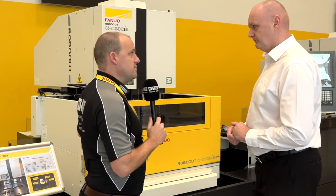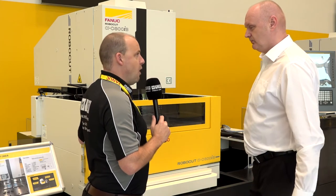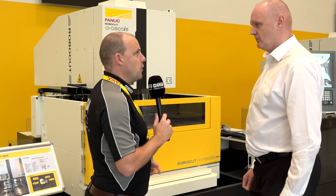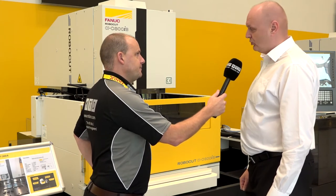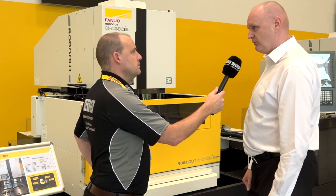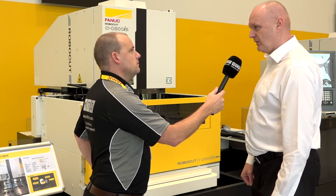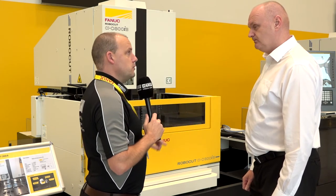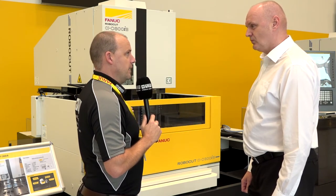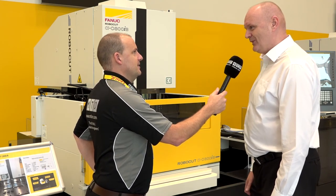This machine's in stock here — you're bringing them in regularly. If engineers want to bring their parts to do demonstrations, they can just give you a call and come down. Absolutely — we've got three machines in the range and can do demos on all three. We aim for a four-week lead time on all machines. If there was an urgent requirement to get one into a machine shop quickly, this one's available and could turn around fast.